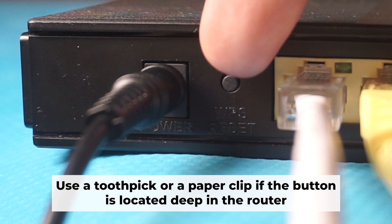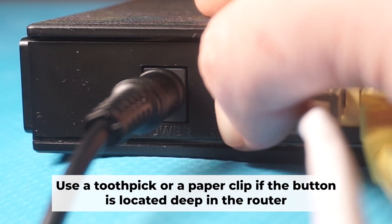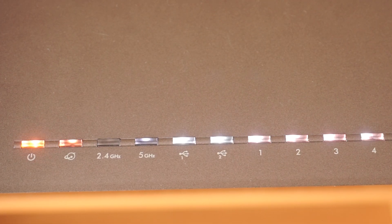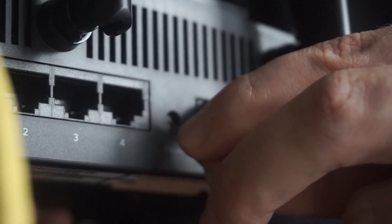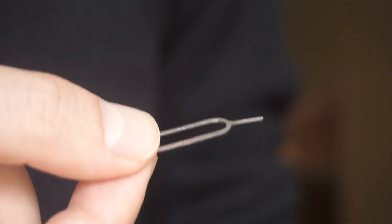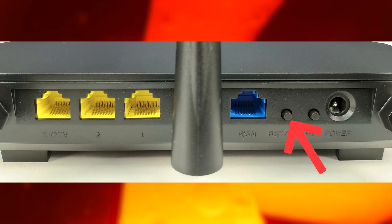Now you need to restore the router to its factory settings. Hold down the reset button on the router for 10 seconds. Wait until the indicator lights start flashing. Sometimes this button is located inside the router casing to avoid accidental pressing — in that case, use a thin object to press it.